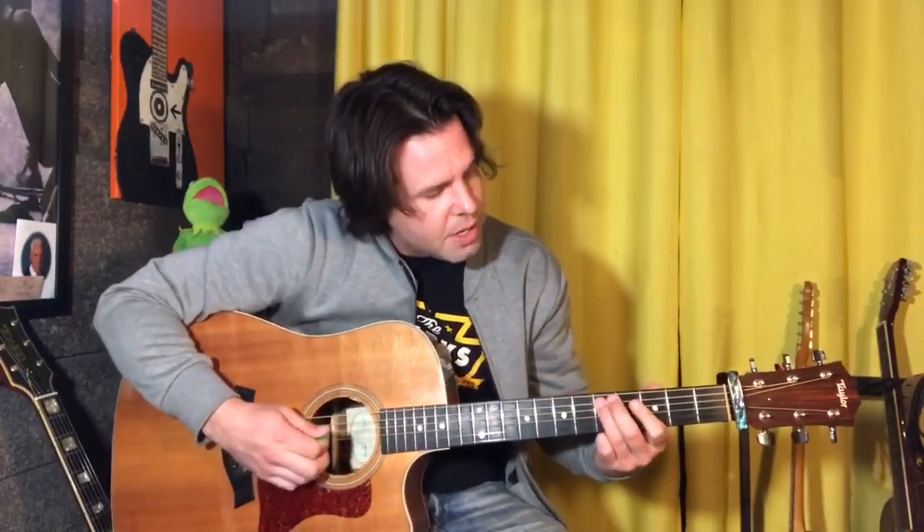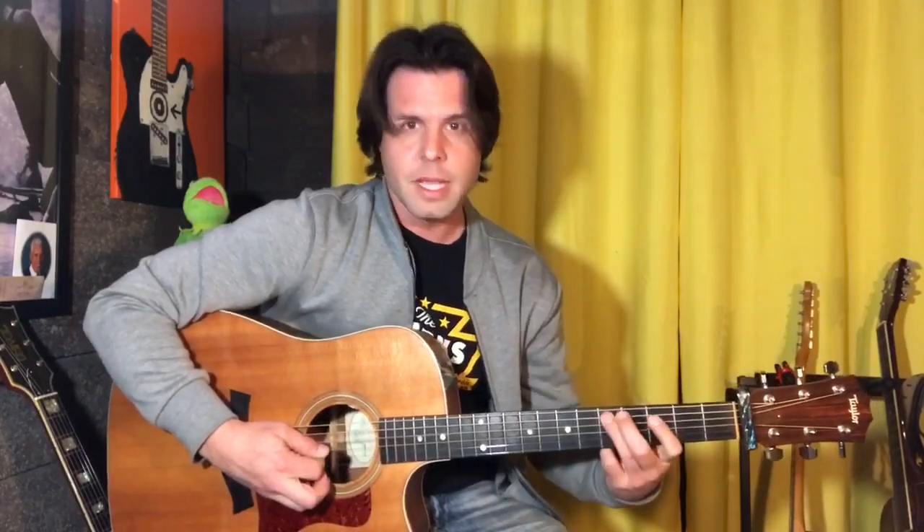Three, four, five. Then on the D-string: three, five, hammer-on pull-off, and land on that A-string fifth fret. And then back to his B-flat chord — but it's much faster of course.